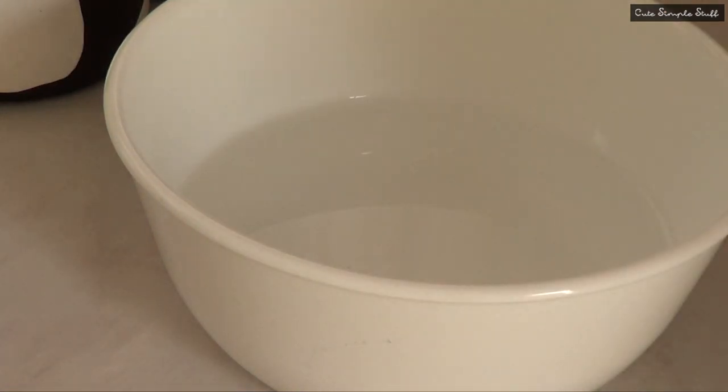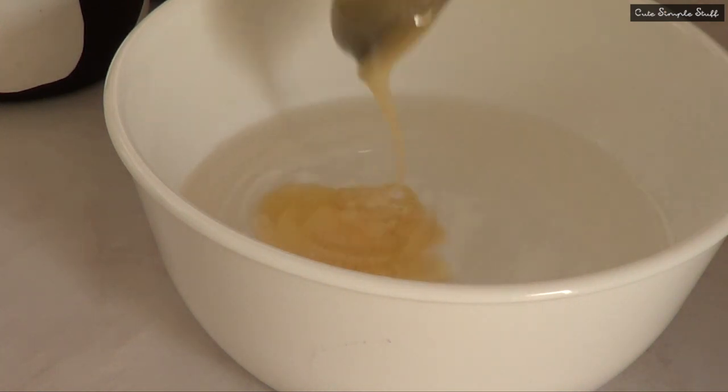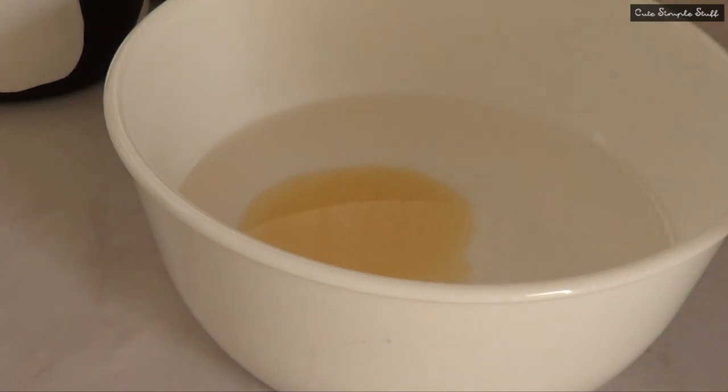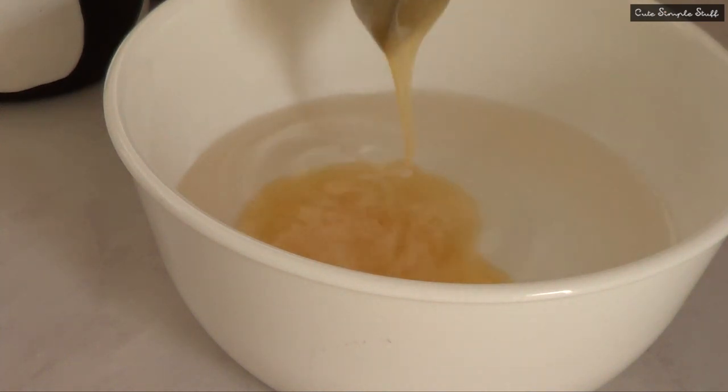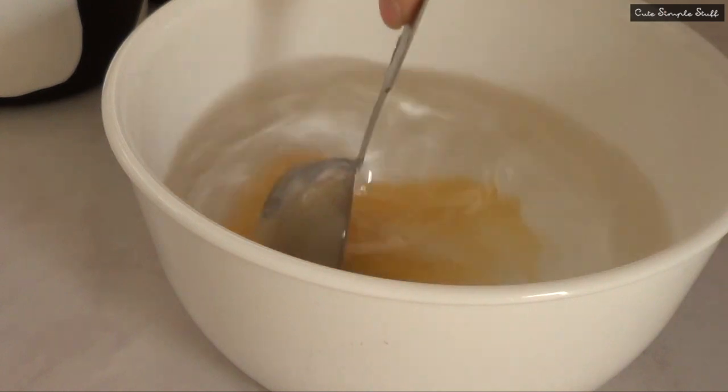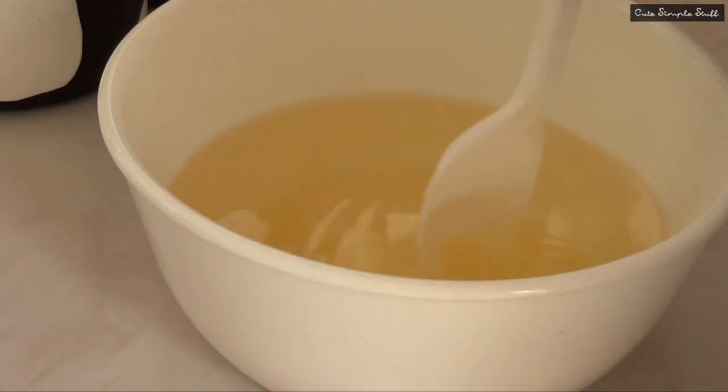Probably didn't really need a tutorial for this, but I wanted to share this one. In a bowl, I'm just going to mix my water and my honey. I found this on Pinterest and wanted to give it a try because I do use apples a lot for a lot of desserts, and a lot of people use them as garnish for desserts as well. So maybe this could be useful for somebody out there.